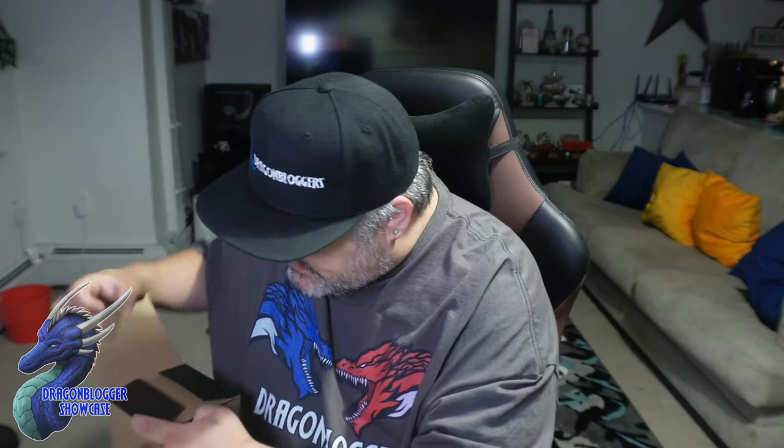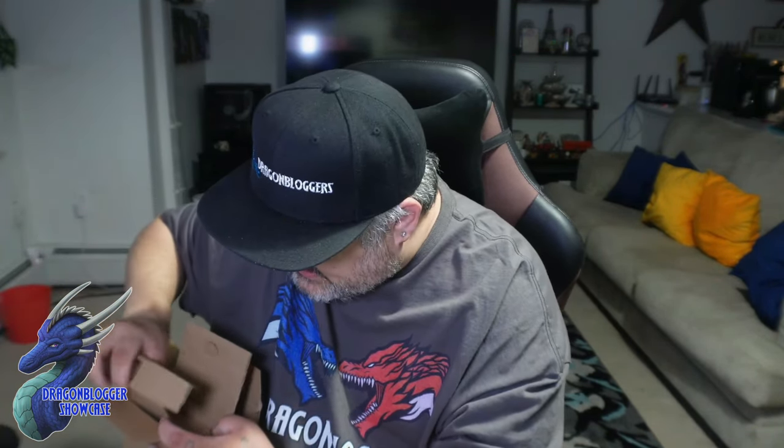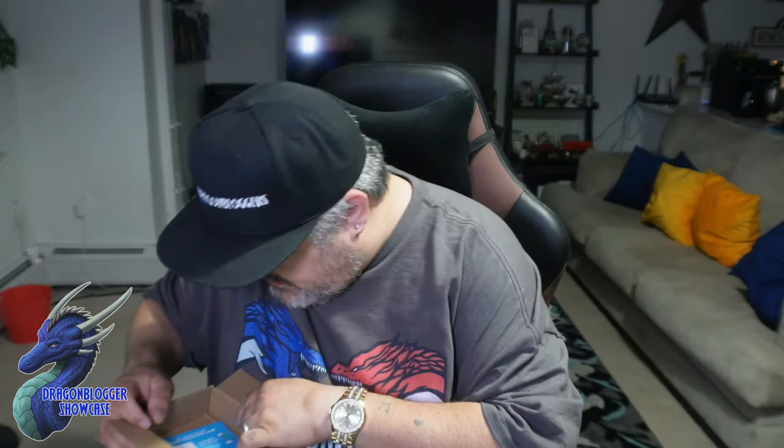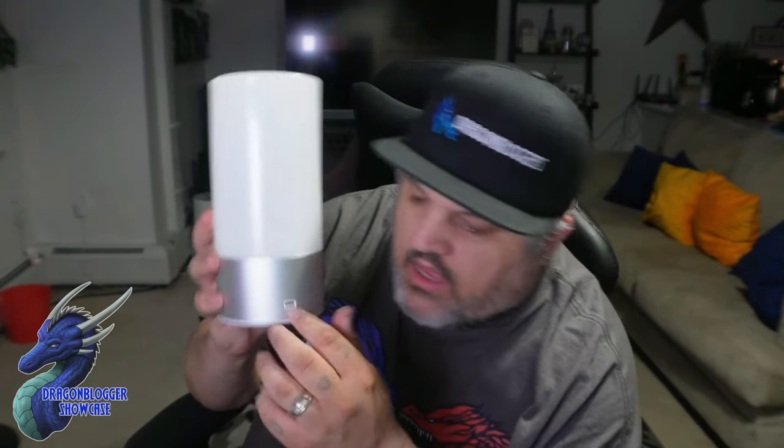Now, we'll pop this open and give you guys your first look. The first thing I'm greeted with is actually the power brick, which is kind of cool. We'll pull that out in a second. Let's go a little farther and throw the wrapping packaging aside. There is no instruction manual — if you need it, you actually have to download it. We are now greeted with the lamp itself. They have their little Vaunt logo, and on the side is a USB-C plug, which is kind of different.